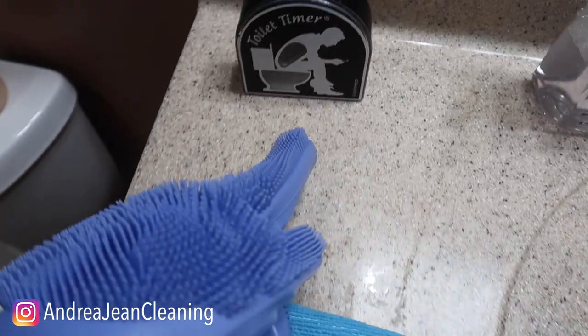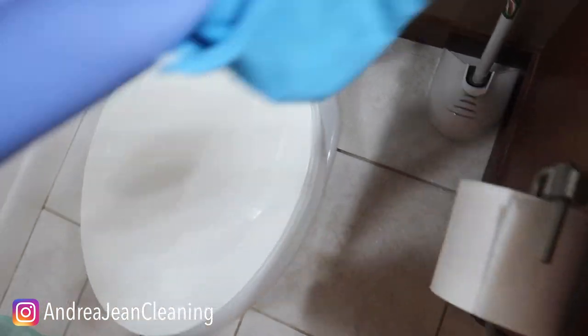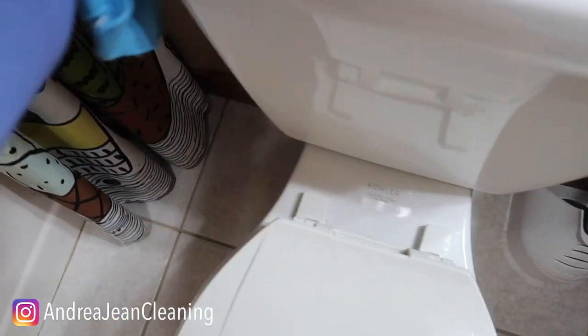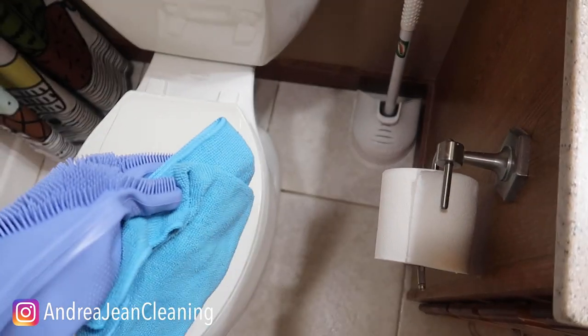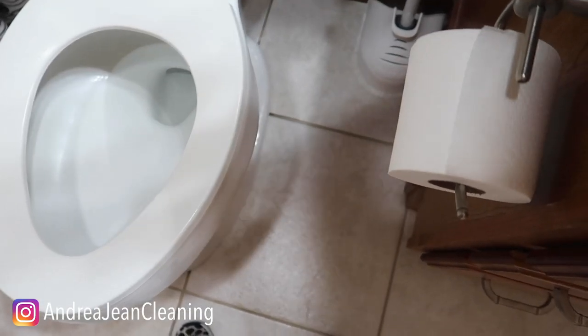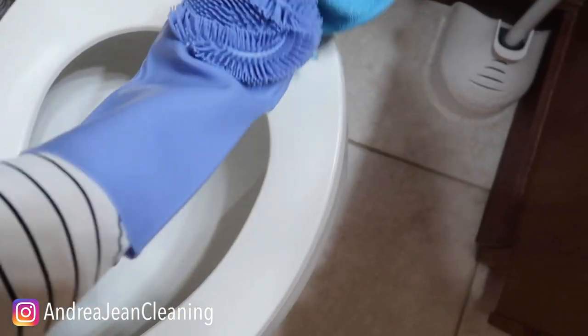I flip my rag inside out — by the way, this makes for an excellent Father's Day gift. Same spray right here. Now because of my little trick, I do not need to clean the inside of my toilet. You want to get in and around every little nook and cranny in this toilet as best as you possibly can — the front of the toilet, sides of the toilet. Now I'm going to flip my rag around and get the inside. Give it a good little spray. It's nice when you can use one cleaner for your entire bathroom. I'm going to get around the rim, around the front of the toilet — this collects a lot of disgustingness as well.